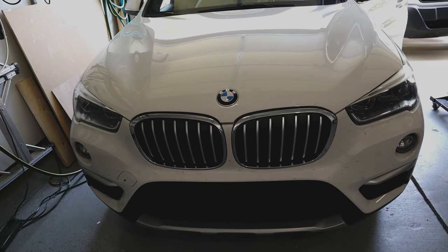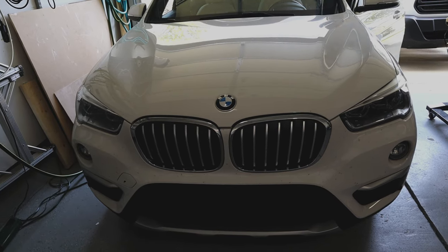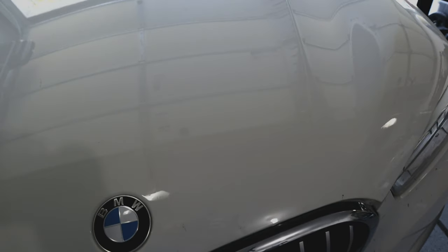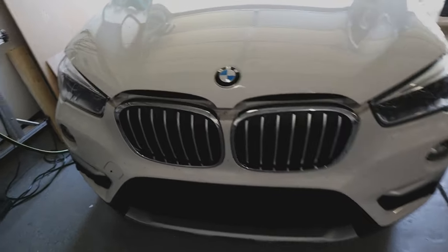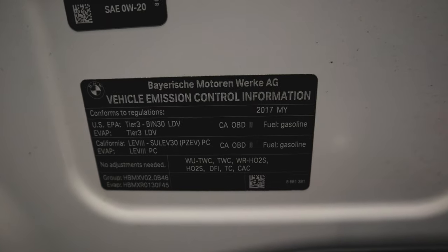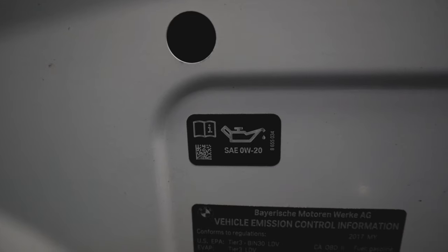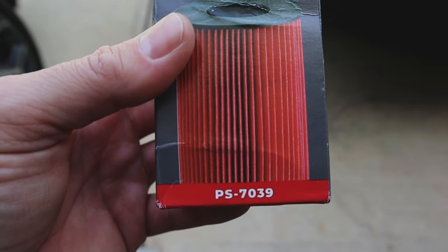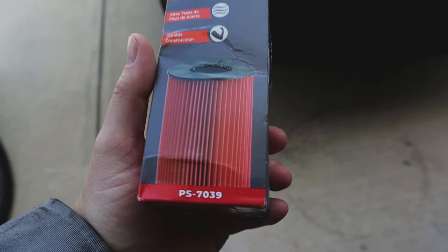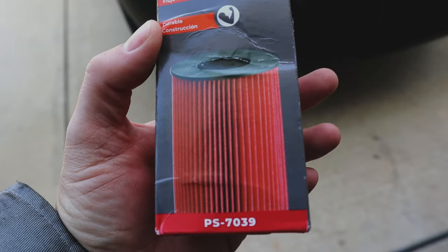This is a 2017 BMW X1 — the model designation is F48. Pull it twice so it'll unlatch. There we go. Let's see what we got under the hood here. 2017, zero-W-20. We've got the oil filter — PS7039 Canion. So this is one of these canister-type filters, which seems to be popular in these later model cars.